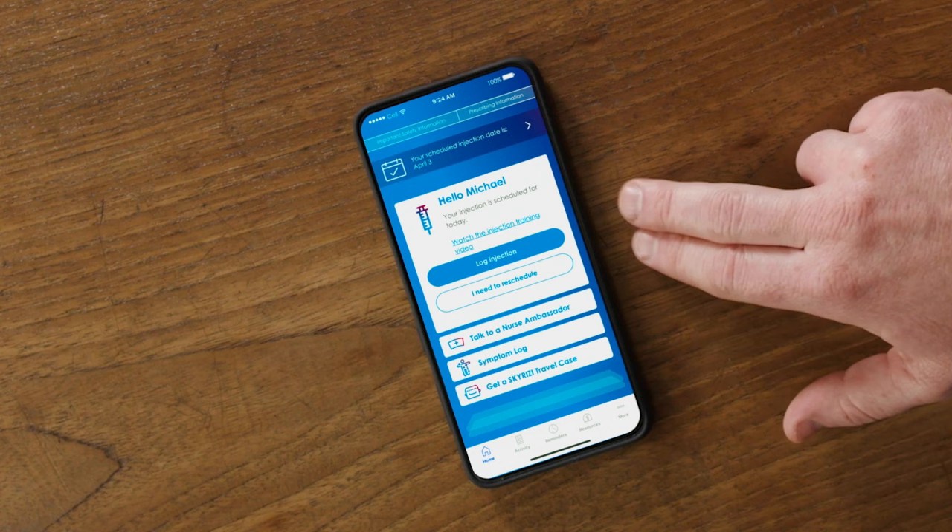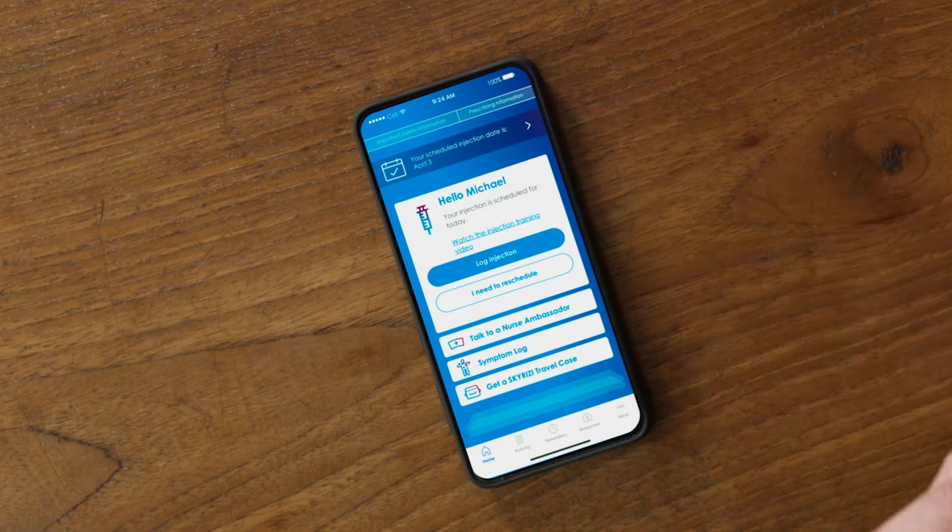When I started injecting at home, it didn't take me long to get it down. Lauren, my nurse ambassador, suggested I create a routine — inject at the same time and place. I also like to treat myself after each injection, and maybe I'll cycle or listen to a new album. This Skyrizi Complete app helps me stay on track.